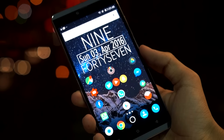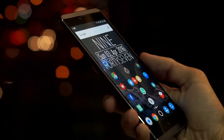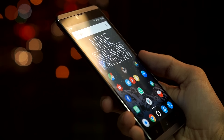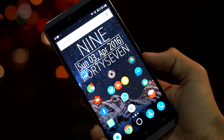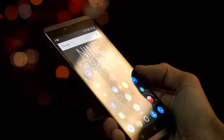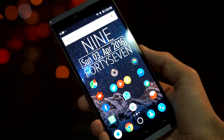That concludes my review of the Gionee S Plus and the Blue Vivo XL. Do let me know your thoughts and queries in the comments, please like the video, and subscribe for more upcoming reviews. Thank you for watching, and I'll see you in the next video.